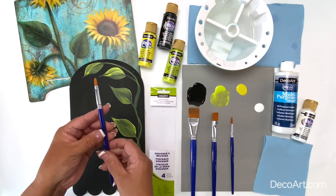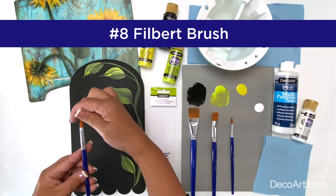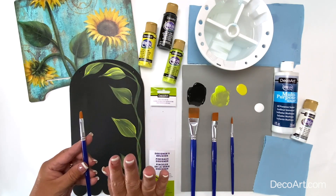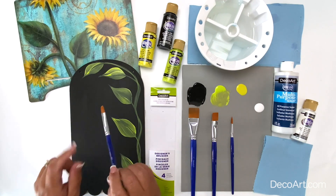The next brush in this set is a number eight filbert brush. A filbert brush has a rounded, curved bristle shape which makes painting daisies and petals and small detailed curved strokes much easier.